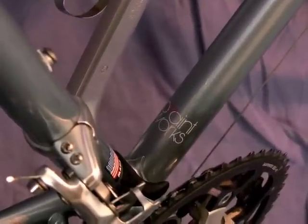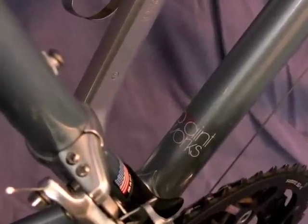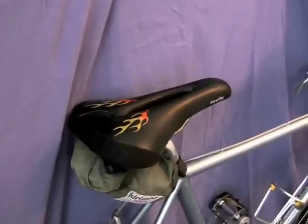This decal is a little bit tougher to see, but it says Paintworks on it. Paintworks was the name of Brian Mordock's company — he did all the painting on this bicycle.